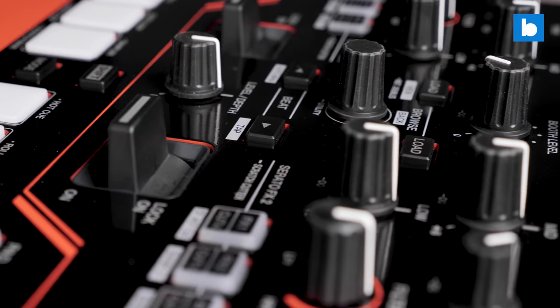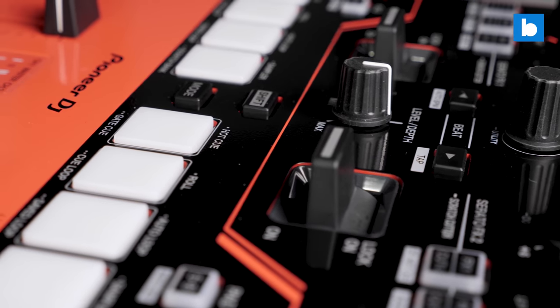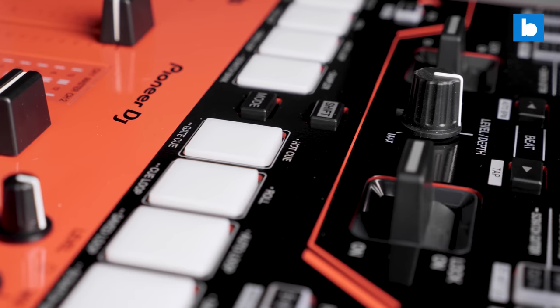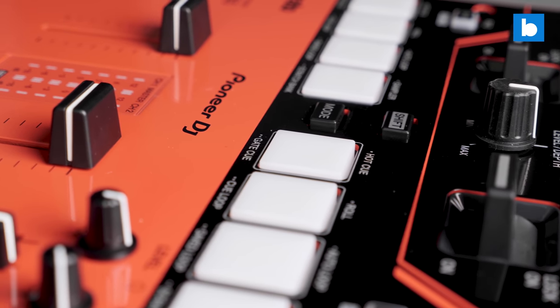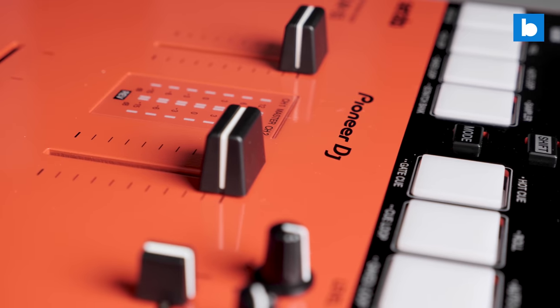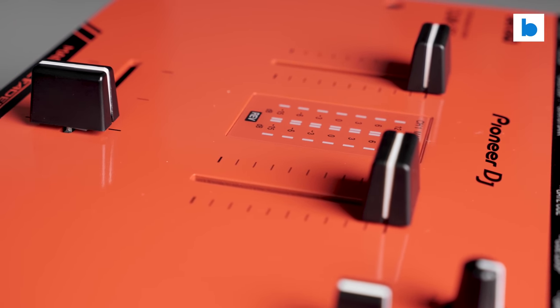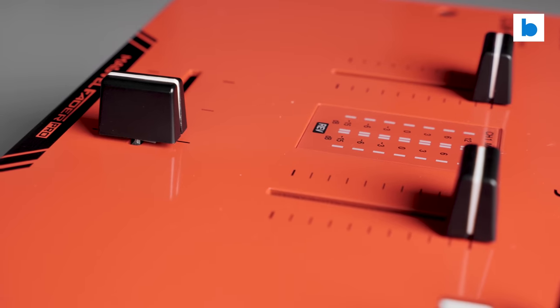There is another performance feature on the S5 called crossfader hot cue. The idea is that every time you close and then open the crossfader it goes to your last cue point, so you can stab in a cue point with just one movement. It sounds very cool, but with the beta version of the software and firmware I was using it didn't work, so I can't pass any judgment on that feature either way.